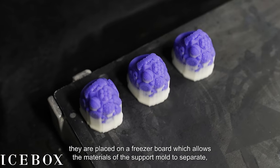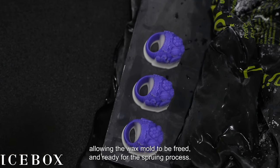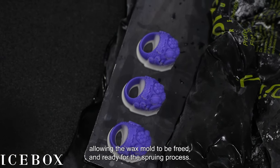After the wax molds are printed, they are placed on a freezer board which allows the materials of the support mold to separate, allowing the wax mold to be freed and ready for the spruing process.